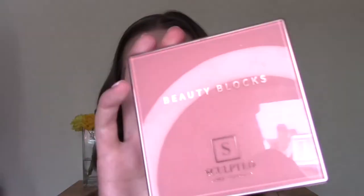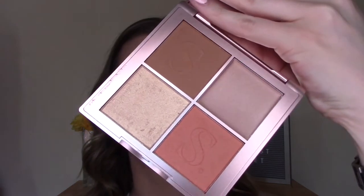Next, I am going to use the Sculpted by Amy Beauty Block palette in the shade Medium. I did review the light version of this in a previous first impressions video, which I will link below. I have to say I didn't really love that palette. It's a face palette containing a bronzer, a highlight, and a blush. There are sometimes inconsistencies between different formulas, and I had this one, so I thought I would give the medium a try.